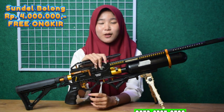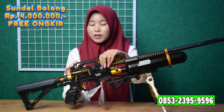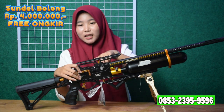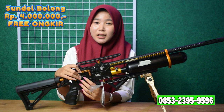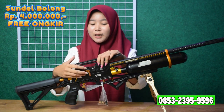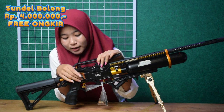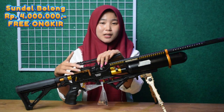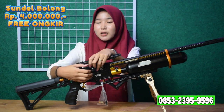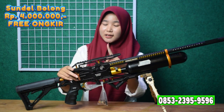Kita lanjut ke bagian chamber. Untuk chambernya ini chamber seri 6 CMC. Pengisian peluru ada di tengah-tengah chamber, dan pengisiannya bisa menggunakan single shoot dan juga bisa diganti dengan magasin — sesuai selera kalian. Untuk tarikannya ada di samping chamber, sudah menggunakan tarikan side lever sehingga lebih mudah saat digunakan — sudah tidak menggunakan tarikan gelinding lagi.